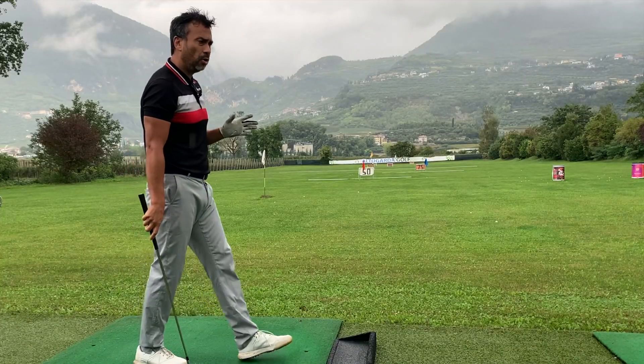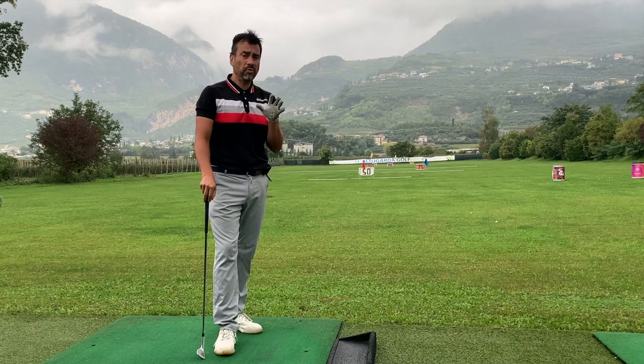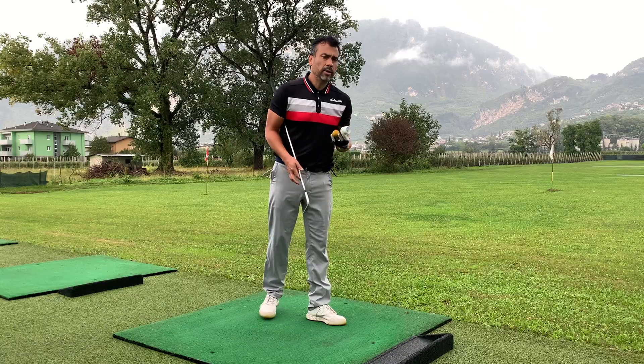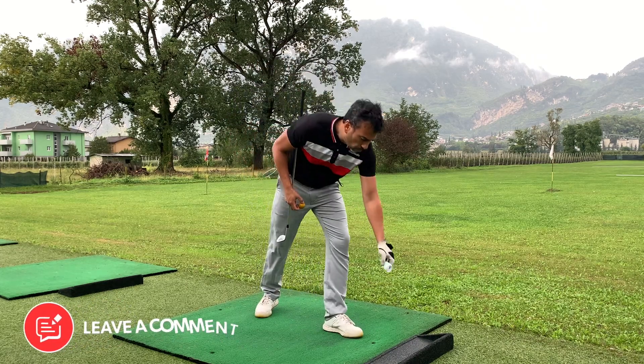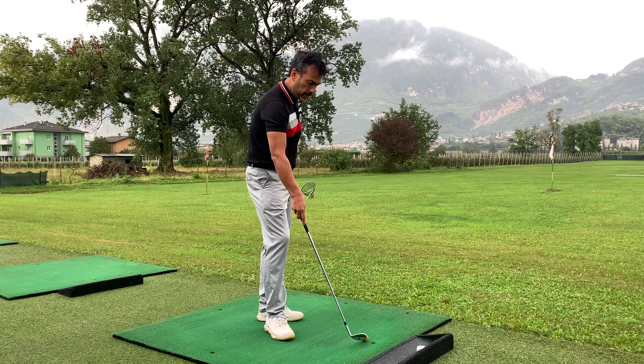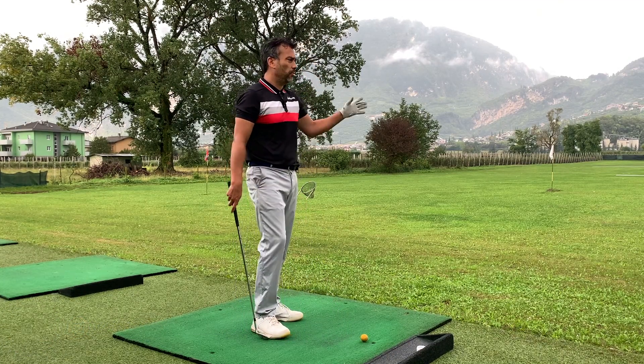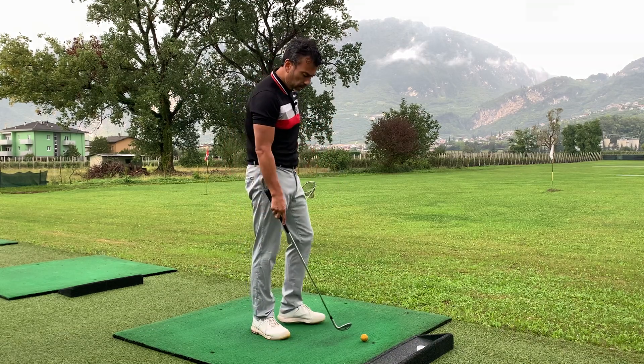The feel is obviously better with the birdie ball, but the ball flight — they're both good. So in my opinion, if you're just looking for ball flight you can use the foam ball, it's fine. If you're practicing into a golf net and you want to know exactly if you're drawing or fading, the foam ball is fine for that.